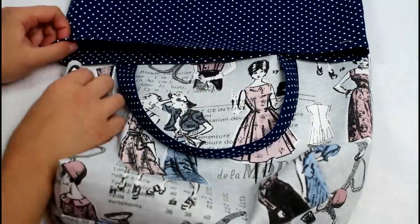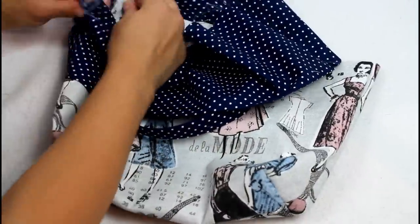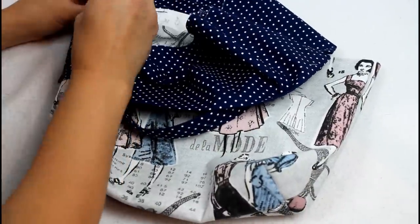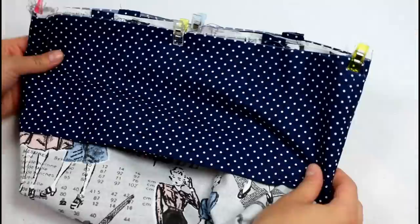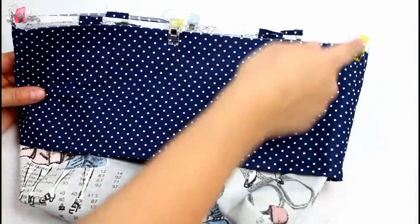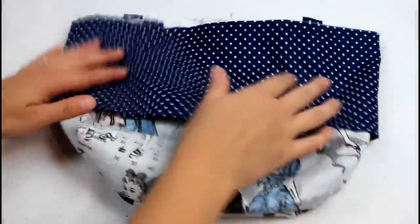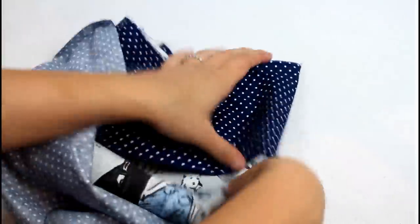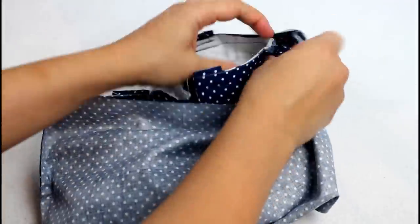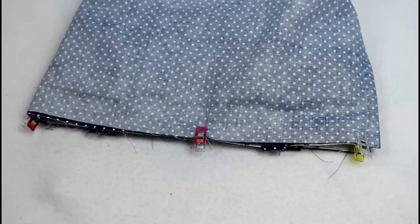Grab the bag upper and place it on the bag outer so all of the raw edges are at the top and the side seams match up. Clip the layers together and sew around the top edge. I absolutely love using craft clips instead of pins — I'll have the clips and some of my other favorite sewing supplies in an Amazon link down below. Now slip the entire thing into the lining so the right sides are all together, match up the side seams, add more clips, and sew all the way around the top edge.